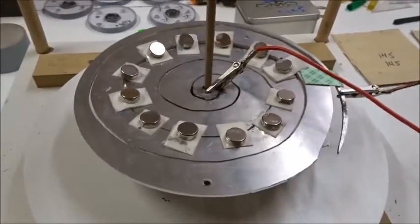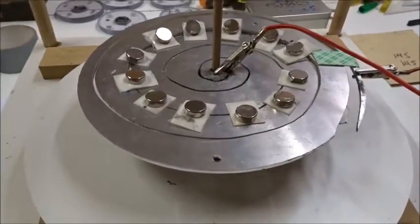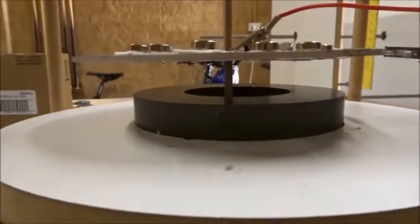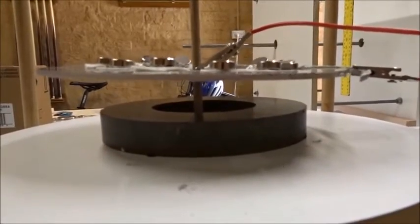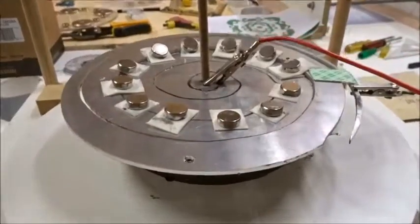Now we see the same effect. We'll reverse the fields, reverse the leads. Current going the other way with our support magnets pulls it way down to the disk. Without the support magnets, nothing happens. So the two fields — the electromagnetic and permanent magnetic — add synergistically in some way to make a bigger effect than either field individually.